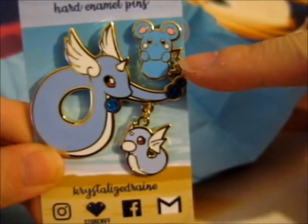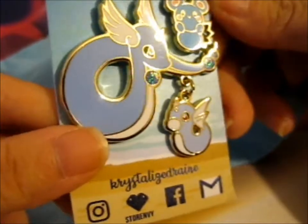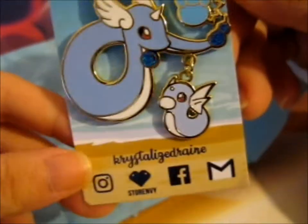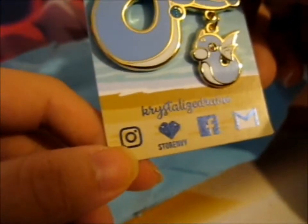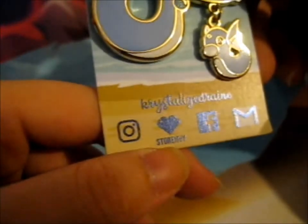Also it came with a little freebie — a zoom reel. It's so cute. So do go check out her Instagram, Facebook, and Store Envy.